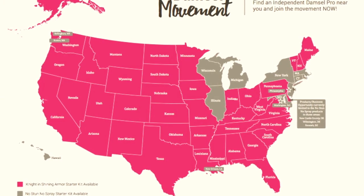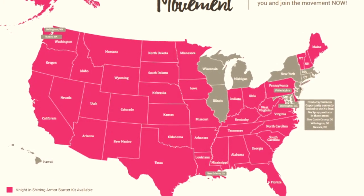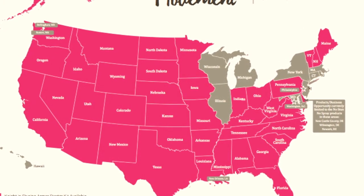So this is the Knight in Shining Armor Kit. Each state has different regulations for stun guns and pepper sprays and things, so this is the kit that works for my state. Make sure you look up what kit you need to order.